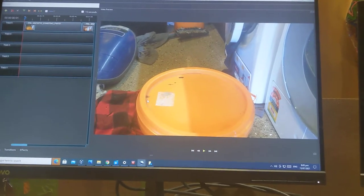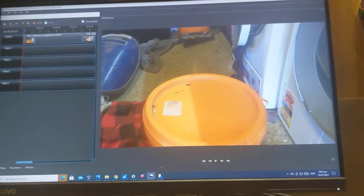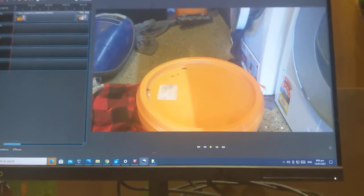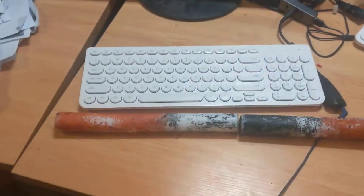Because I seriously can't figure out how to get this off the editing app, I'm filming the video on the app. So before I start though, here is the finished batons for the video. And they look pretty sweet.